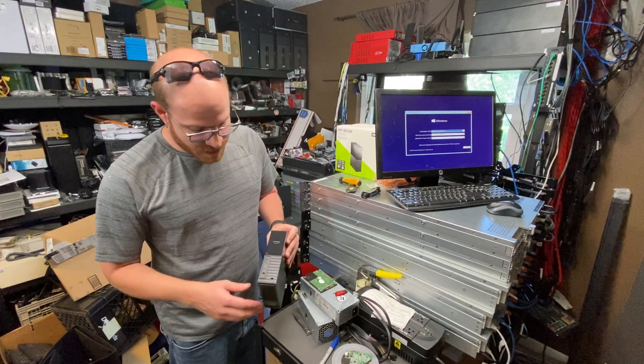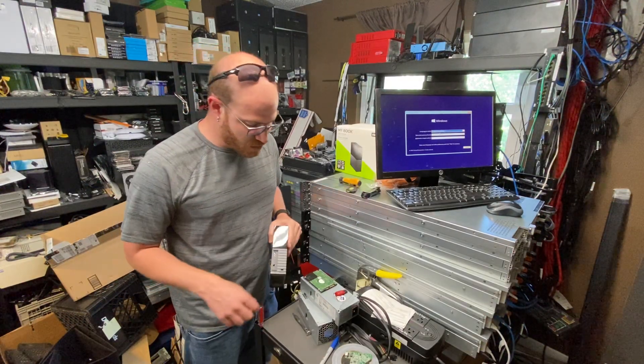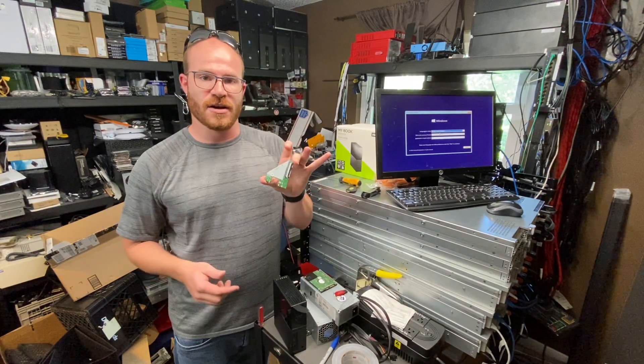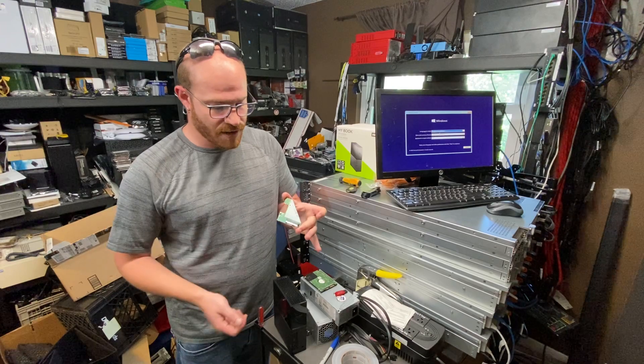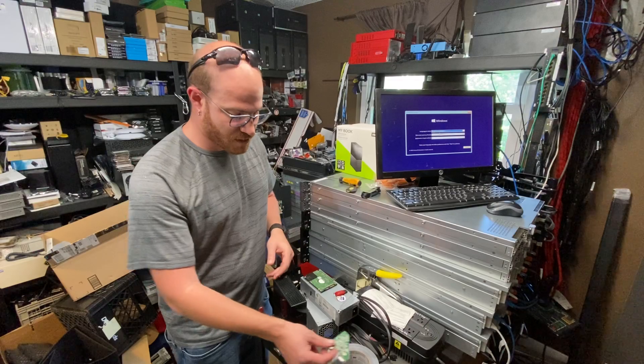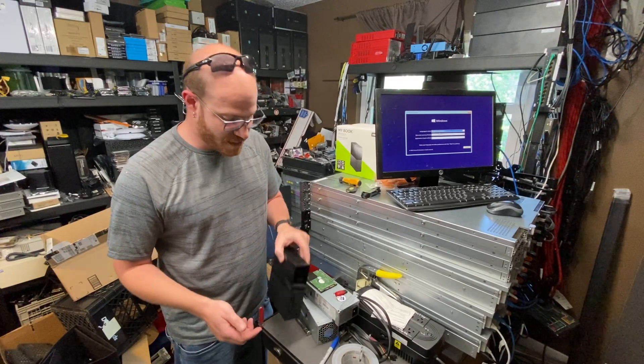These Western Digital MyBooks have a USB 3.0 and 12 volt power input. This is the board that's attached to the hard drive — all it is is a SATA and power interface. Power in, your data interface. This comes off with a single screw, and that's all that's inside here besides the plastic case.